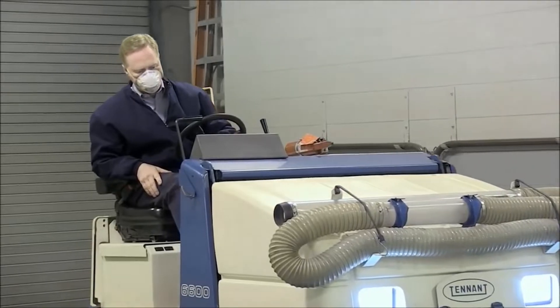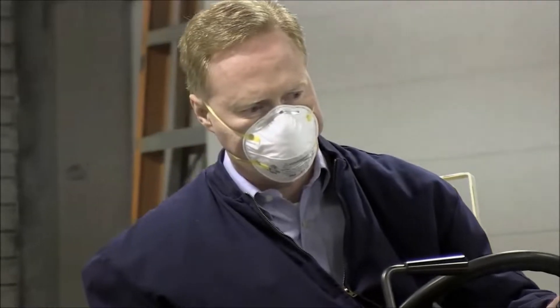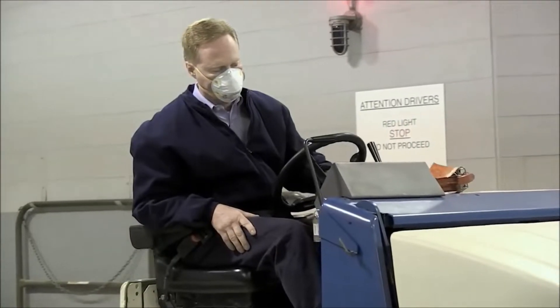N95 respirators block at least 95% of hazardous dust and other very small particles that employees may be exposed to during their work.